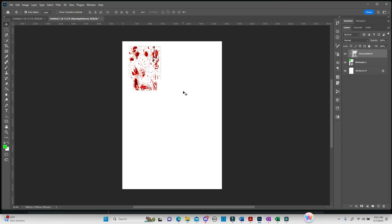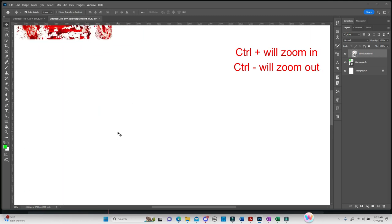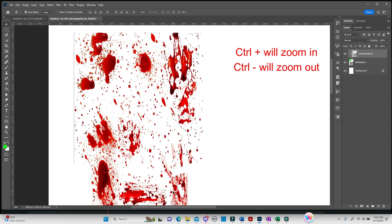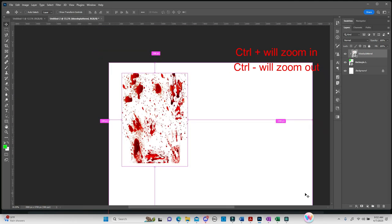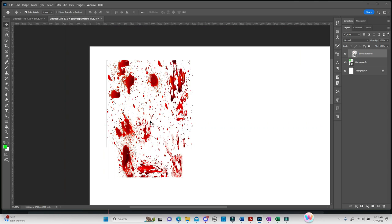To zoom in closer to the pattern, hold down the Control key (Command on Mac, bottom left-hand corner of your keyboard). Between the number keys and your backspace you'll see a minus and a plus. Hold Control and hit plus to zoom in for a closer look. The opposite also works — Control minus backs you out. We're going to hit Control plus to take us in a little bit closer so we can see the pattern better.